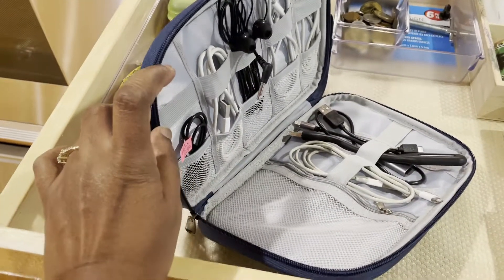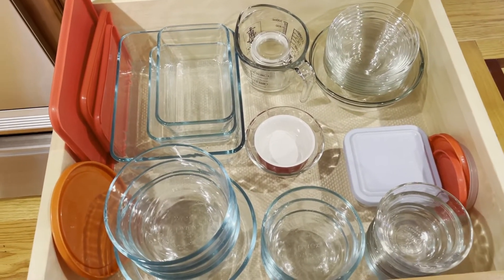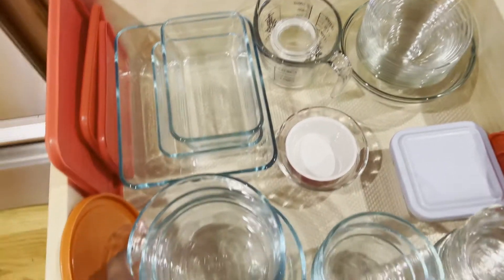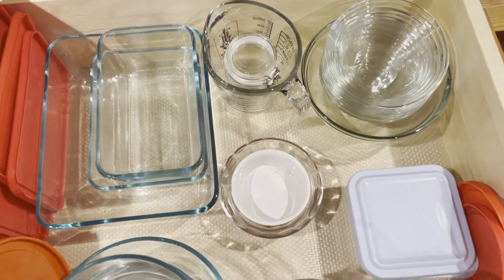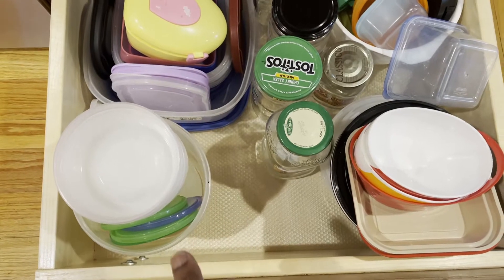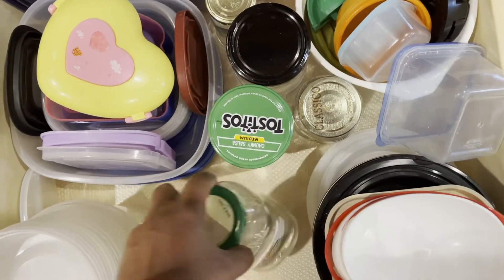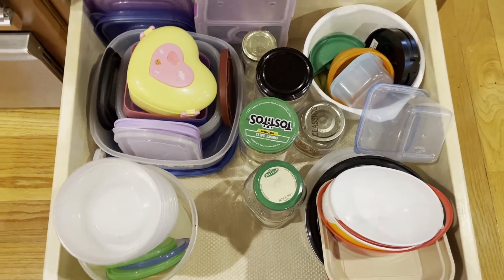The next one is my glass container organizer — I have organized them size-wise and shape-wise: all the round ones are here and the rectangles are in this size. Also a few glass cups which you might have seen in many of my cooking videos. The bottom one is for plastic containers — I don't use much plastic; these are mostly go-to containers — and also my kids' thermos are placed here. I have a few glass jars which I use to pack extra sambar or something when friends are over.